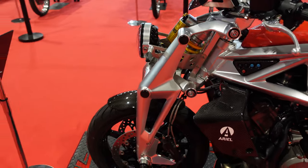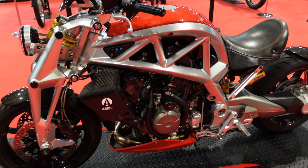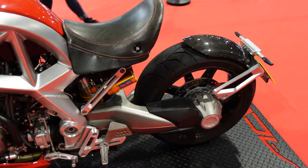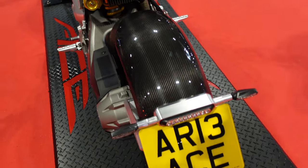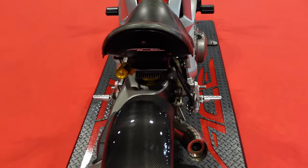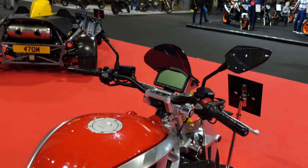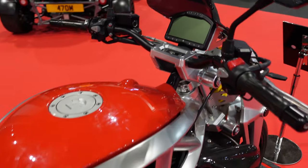I've no idea what it's actually like to ride because I've never had the pleasure, but just to look at everything on this bike — it really is just a work of art. Even down to that quite incredible carbon fiber rear mudguard. It's got a windscreen on so you can use it for touring, if that's your thing. Just really, really nicely engineered bikes.